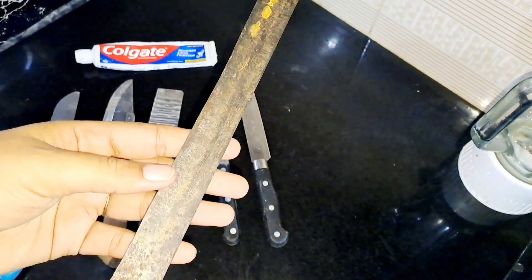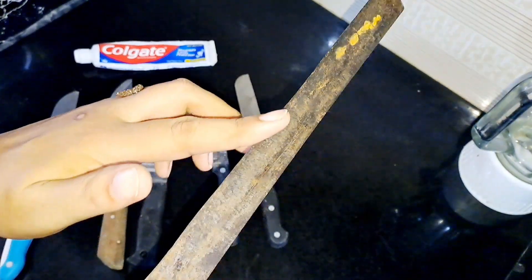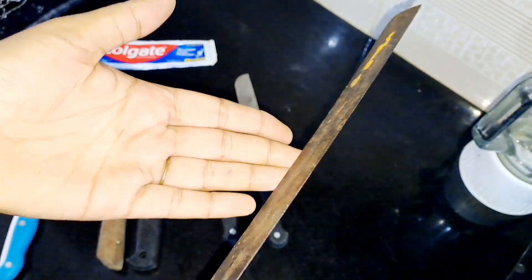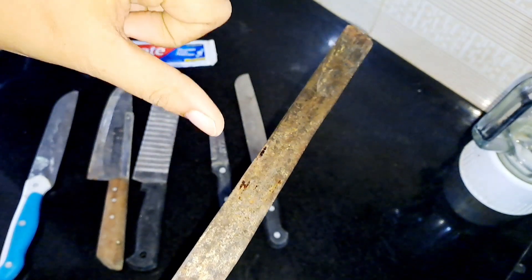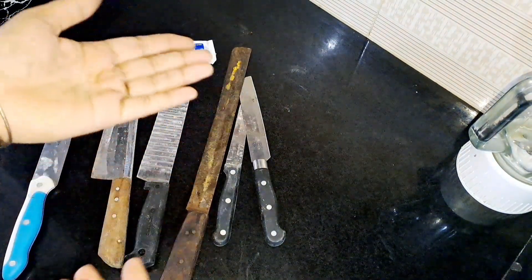Assalamualaikum warahmatullahi wabarakatuhu, how are you guys? Today we have a knife, scissors, cutter — how am I going to make them neat and clean? Here I will share two remedies.